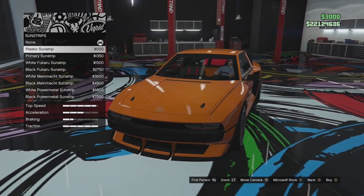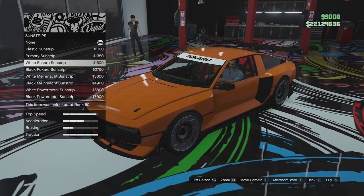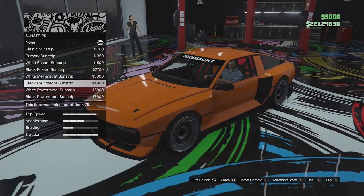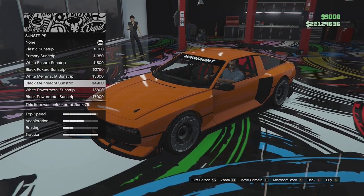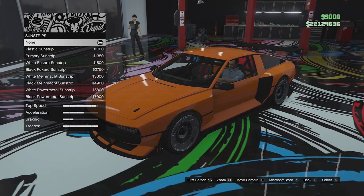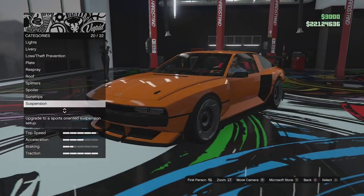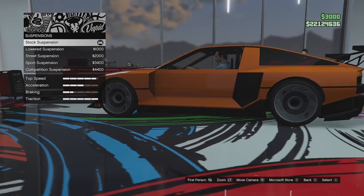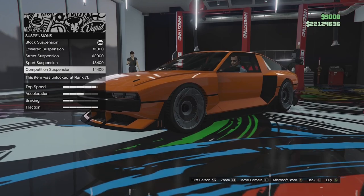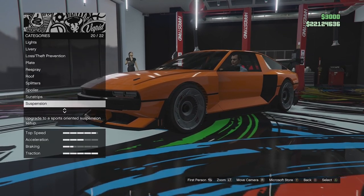Sunstrip options: plastic sunstrip, primary, white Fuccaru, black Fuccaru, Minemach, black Minemach, white Power Metal, and black Power Metal. I'm just going to leave those off — not really a huge fan of sunstrips. Suspension: let's see what kind of drop we get. Not a whole bunch to be honest and I'm pretty happy with the ride height standard, so we'll just leave that how it is.